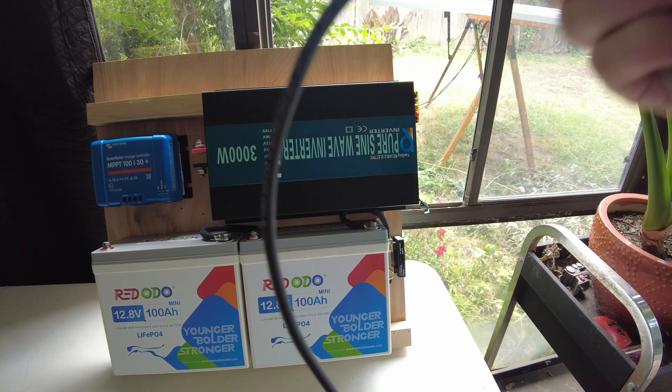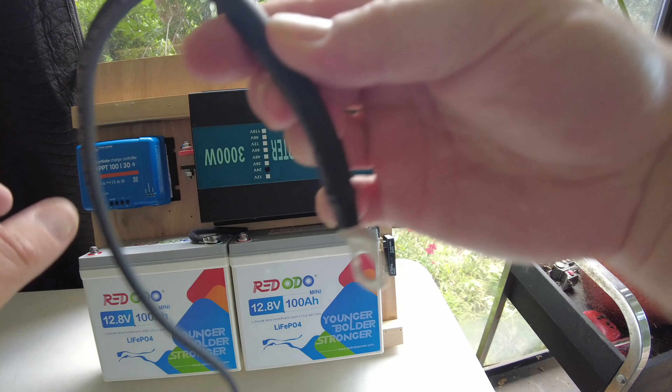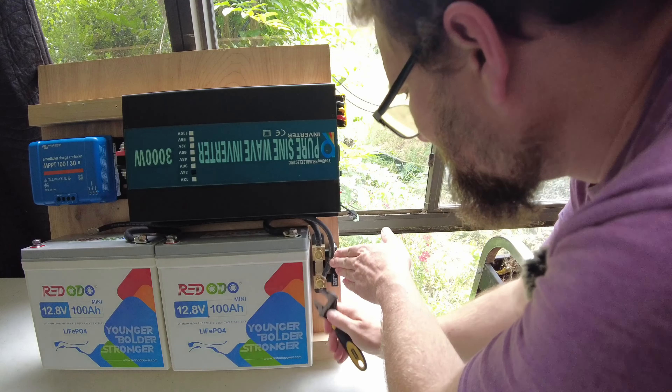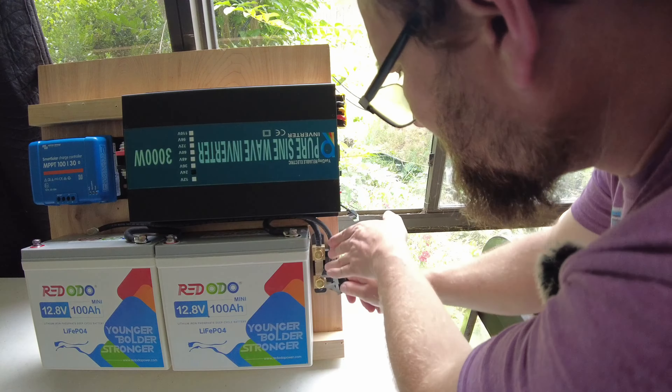We're going to hook up our main negative cable from the shunt to the inverter. We're also going to hook up a 10-gauge wire for the negative side of the charge controller to the same spot. To make sure no wire is dangling and can touch a terminal, we'll hook this up to the charge controller first. High-current cables and terminals always go on the terminal post first, then follow up with the lower-current cables.